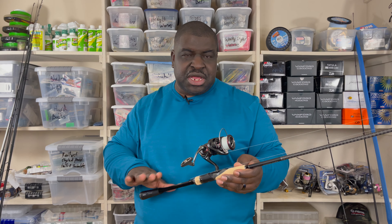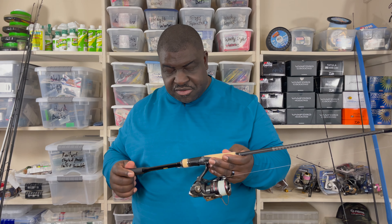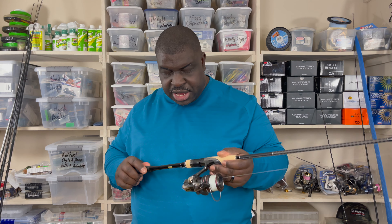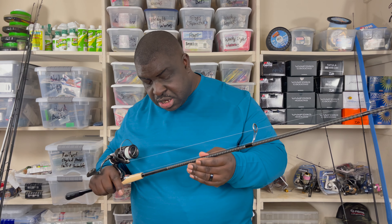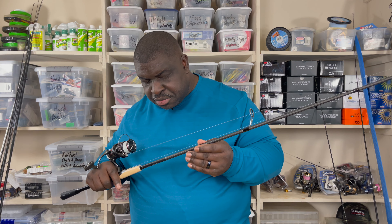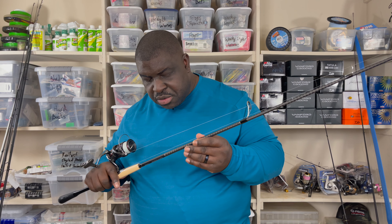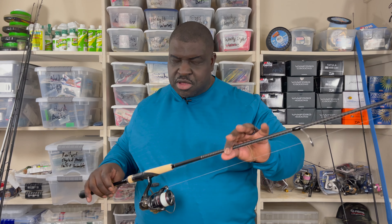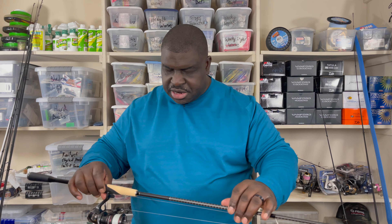Like the Zodius, this X Pride B is a medium-heavy rod — seven foot two, as a matter of fact. The line capacity is the same: six to twelve pounds, and the lure rating is one-quarter to three-quarters of an ounce. This is a really, really good rod and is the second among the three most expensive Shimano rods.